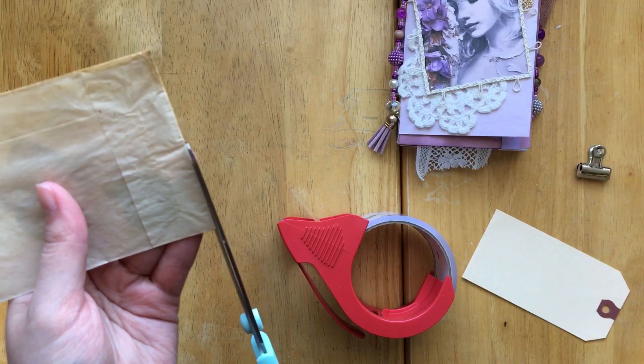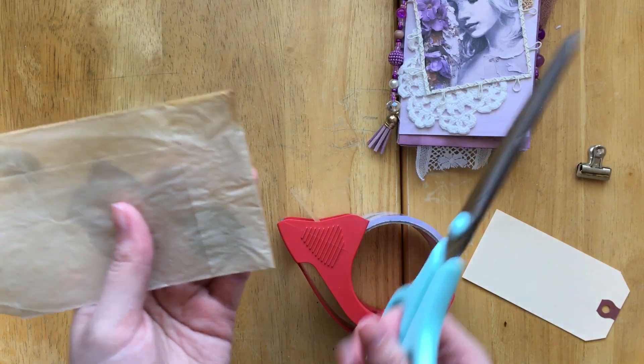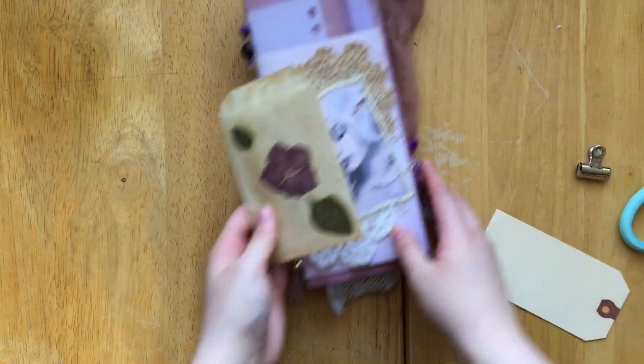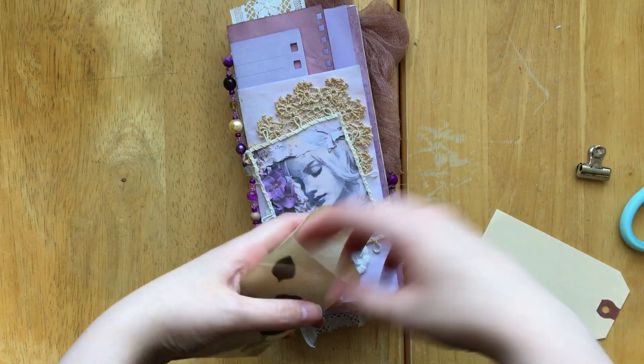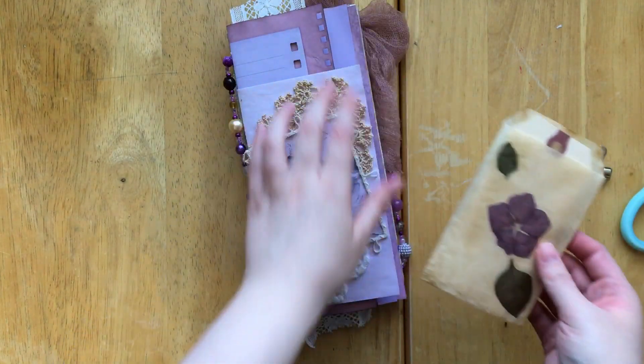I'll probably add like a label or something to this later, but I don't know exactly how I want to do that right now. So we have that, and I just found this tag that I'm just kind of sticking in there for now.